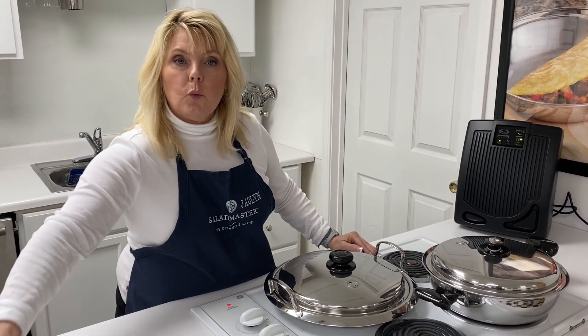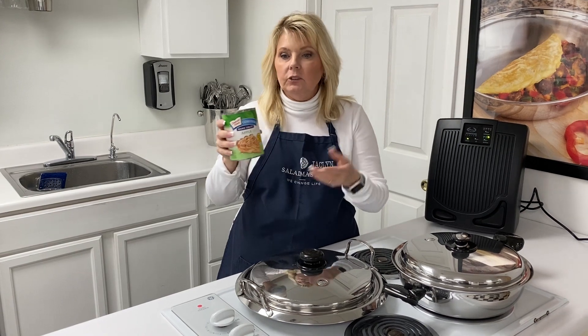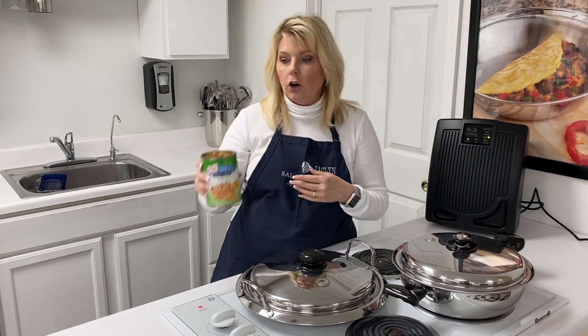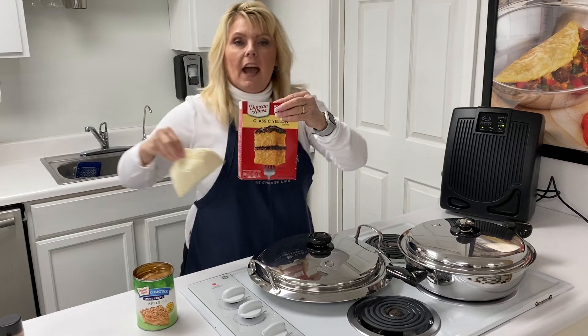Hey everyone, we're here at the Salad Master office in London, Kentucky and we are going to do an apple cobbler. We're just going to use one can of apple pie filling, and if you don't like apple you can use cherry, mango, pear, blackberry, blueberry — any kind of pie filling that you would want. One can is all you need.